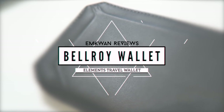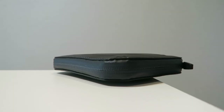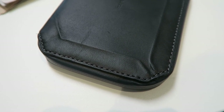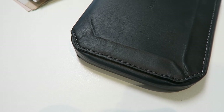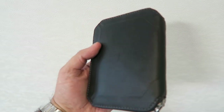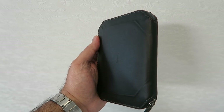Welcome back to another video here on MKwan Reviews. Last week I mentioned in a video on this channel that I went on my summer vacation, and this is one of the products I took with me. I wanted to share this with you guys — it's by a company called Bellroy. I've purchased an everyday wallet from Bellroy and I've also purchased gift wallets for people in the family. This wallet was an absolutely essential part of my travel experience.